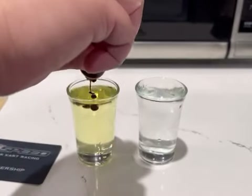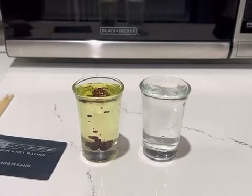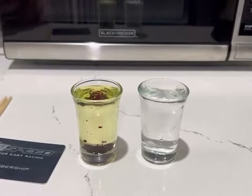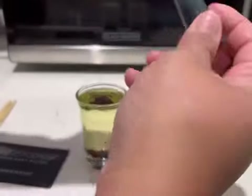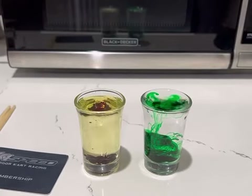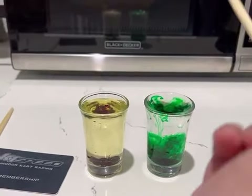Put a few drops of food coloring to your oil and to your water. I use two different colors for each — the red one would be for the oil and the green one would be for the water. Now we use a chopstick to stir.